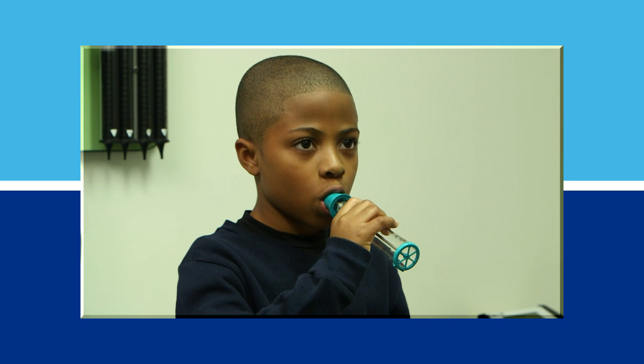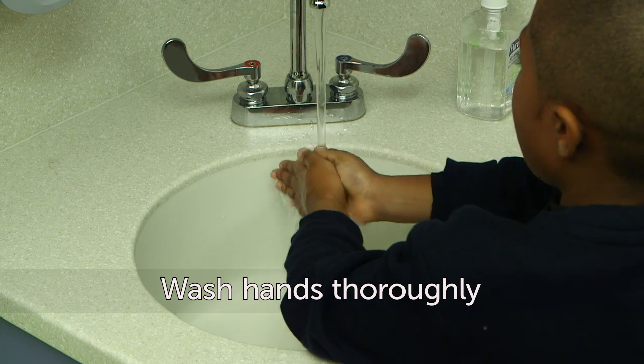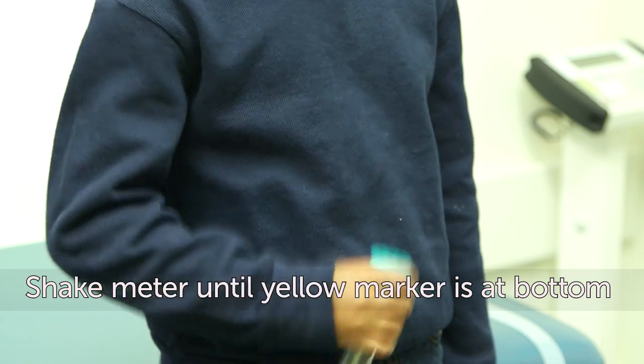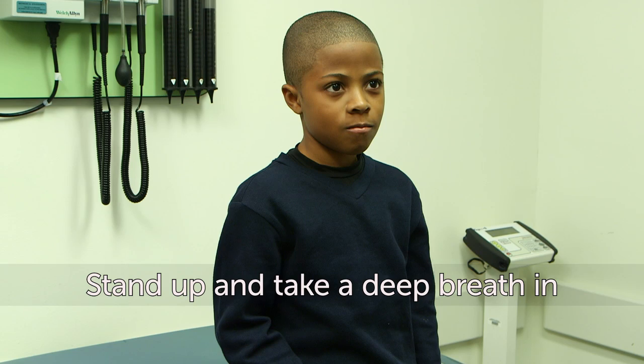For the best results using your peak flow meter, follow these steps. First, wash your hands thoroughly. Next, shake the peak flow meter up and down until the yellow marker is at the bottom.